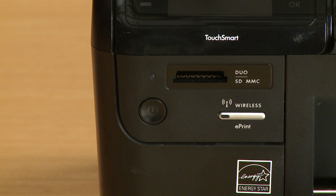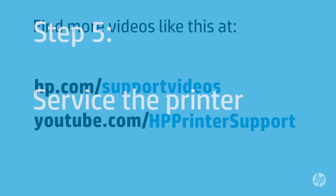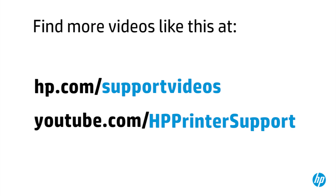If you've tried everything described in this video and still have a problem, your printer likely needs some type of service. Your options for service might vary depending on how long you've owned it and what country you live in. Contact HP to find out what the support options are for your printer. You can find additional helpful videos at hp.com/support/videos and on our YouTube channel at youtube.com/HPprinterSupport.